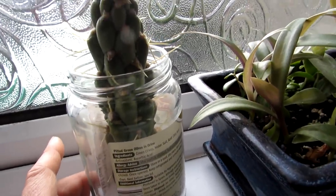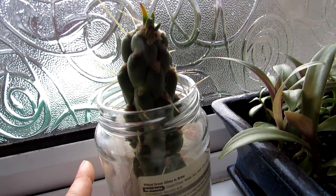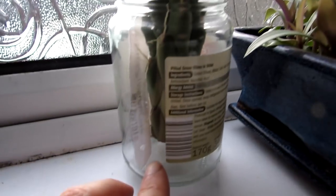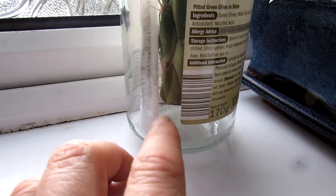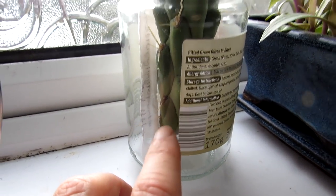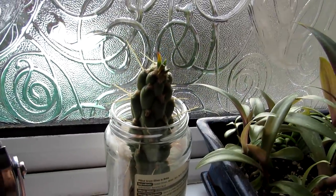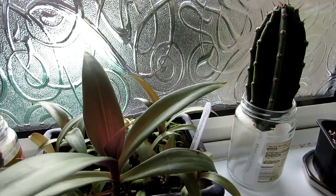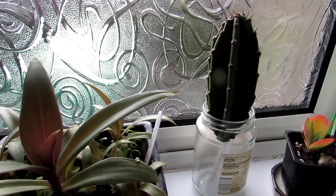We've also got this one here — this is a Cylindropuntia subulata, also known as a cylinder Cylindropuntia subulata. Again, left a good inch or two at the bottom so it will send out roots, and because this is a sunny windowsill the plants will search for water and send out the roots.